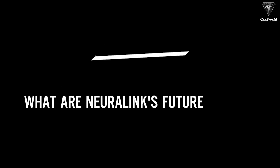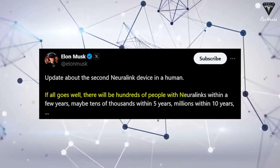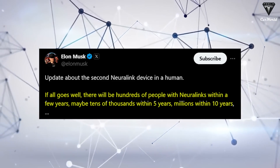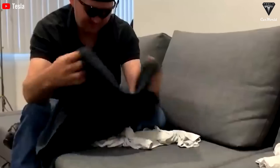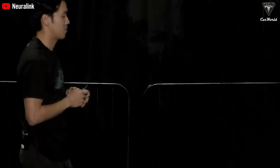What are Neuralink's future implant plans? If all goes well, there will be hundreds of people with Neuralink within a few years, maybe tens of thousands within five years, millions within 10 years, Elon claimed. Neuralink isn't just stopping at the telepathy chip — it's gearing up to roll out its next game changer, the BlindSight chip, which has already earned the coveted breakthrough device designation from the FDA. BlindSight is approved for a voluntary program, and Elon is aiming for eight surgeries by end of year, bringing Neuralink's count to 10. By 2026, they could have over a thousand people with these brain chips.